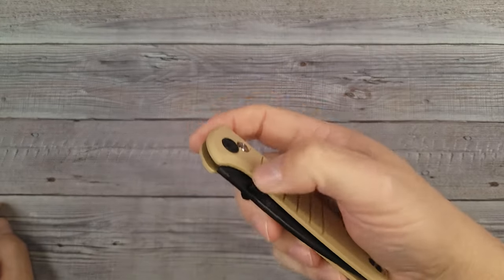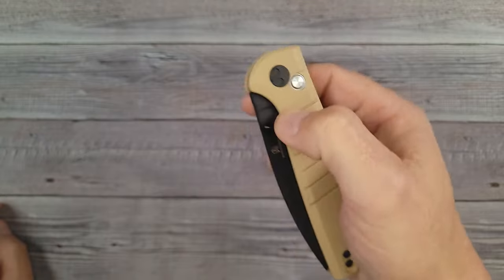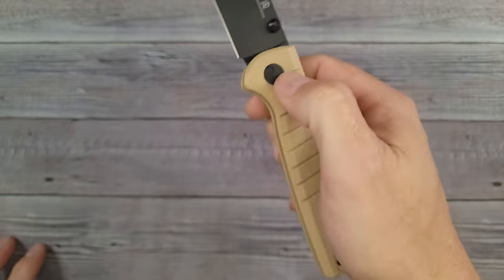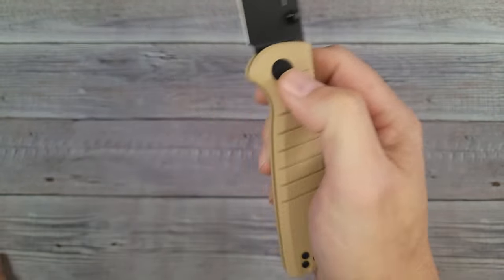It's coming in at 3.47 ounces, so right there around the three and a half ounce mark. This one is not difficult to figure out whether I would recommend it or not — I think this would be recommended. My only nitpick really would be the fact that it needs a little bit stronger button.